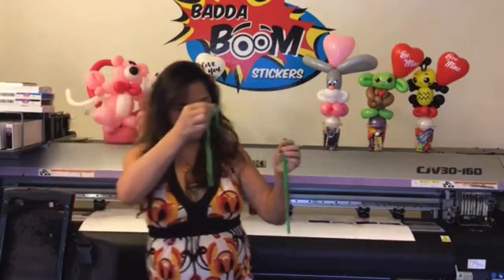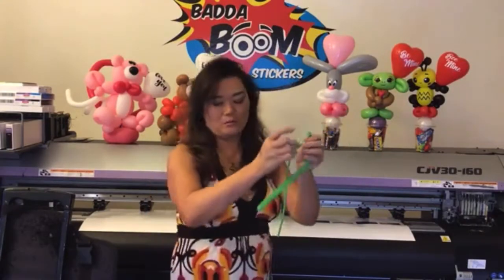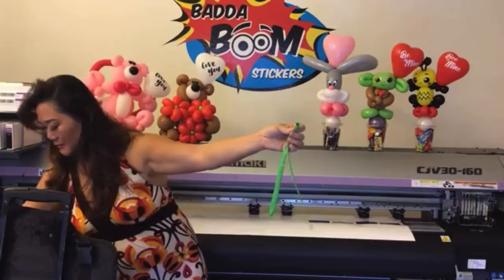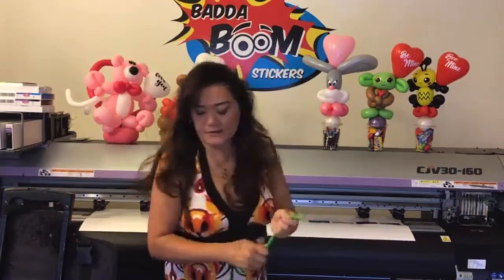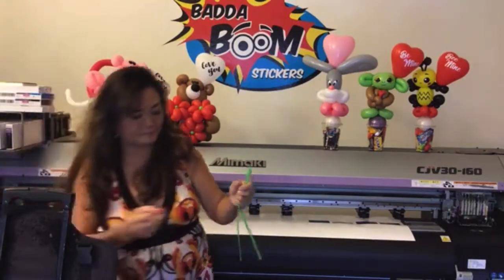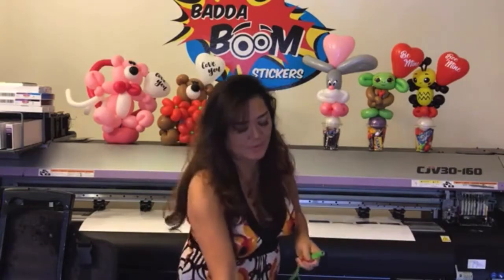We're going to use a 160 — I made that with a 260, but really you can use a 160 — lime green. And then we're going to need an uninflated red heart and a mocha 260.